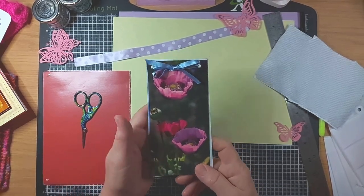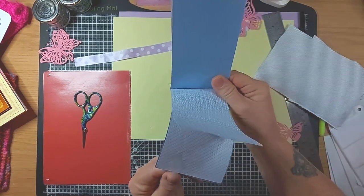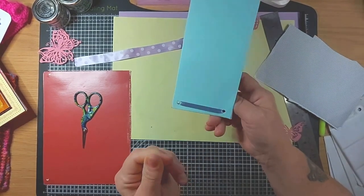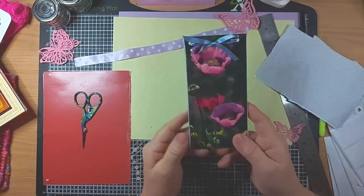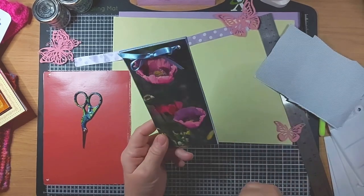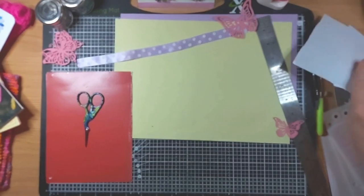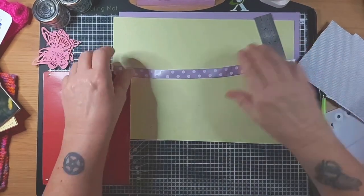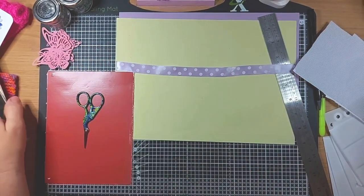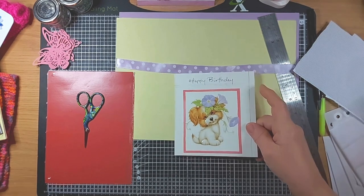I think I'm a bit zoomed in here - let me bring you back out again, that's better. You can have different styles and different shapes depending on the card you're using - it may be short and square, or long and thin. I've chosen the ribbon for the one I'd like to work with you on, and this is the picture I'm going to be using. It says happy birthday on the top, but that doesn't matter because I'm only going to use this image in the square.